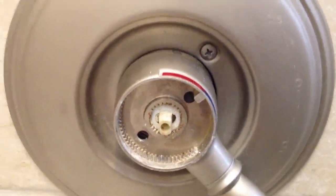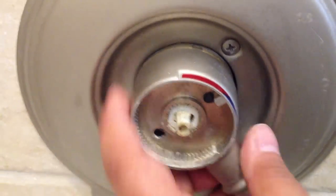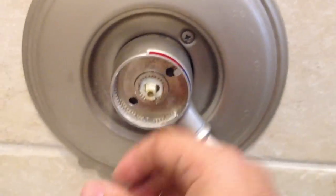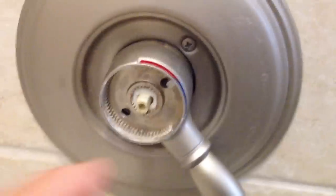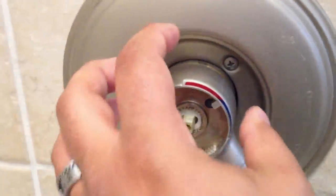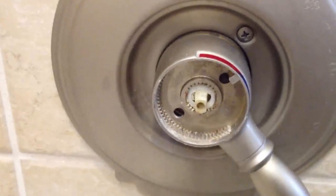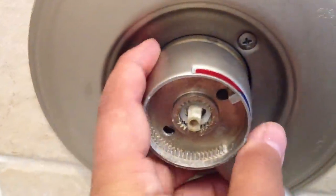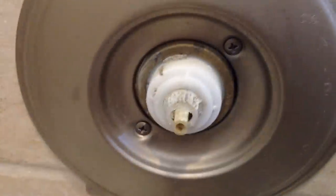After you take that out, the next step is to take this handle off. It's best to grab it with two hands. You just kind of wiggle it, and as you wiggle it you pull it towards you until you pull this whole thing off. So it comes off just like this.